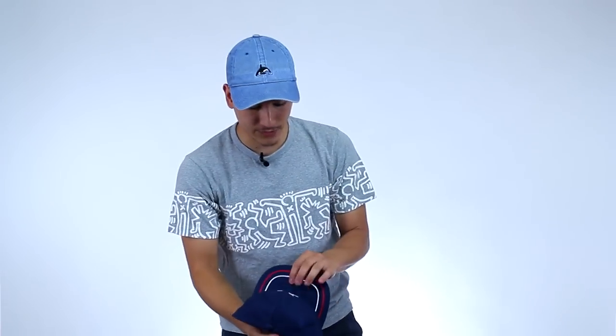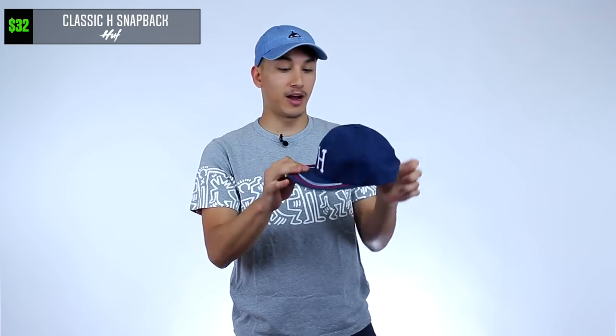The next thing that would be useful in the sun is this hat. What is this hat from? Huff. Yep, it's from Huff. You got the blue, the white, the red — really American. You can never have too many hats because you need to match with all your outfits. Huff hat in the Threadbeast box. Let's see what's next.